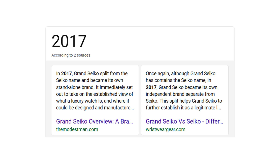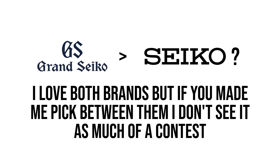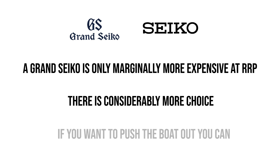In 2017, Grand Seiko split to become its own luxury brand entity, so its models no longer appear on the main Seiko website. For transparency, unless you're buying vintage, I don't really see much reason to be buying the standard Seikos over their grander cousins. The cheapest models in the Grand Seiko lineup boasting spring drives are only marginally more expensive, and there is considerably more choice.